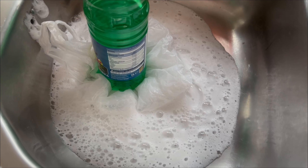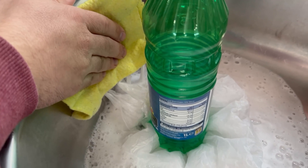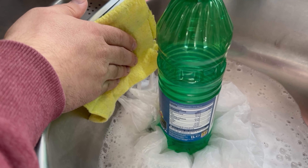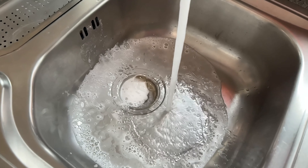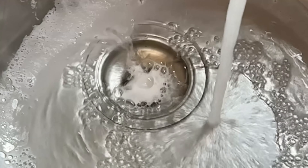If something comes loose at the side and comes through the holes, you can squeeze it out a little with a cloth. This combination should now clean the inside of the drain properly. Wait half an hour and then remove the bag again. Now rinse again with clear water so that all the residue disappears back down the drain.